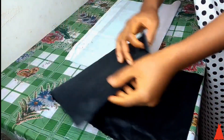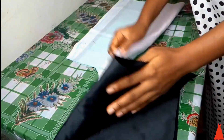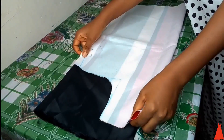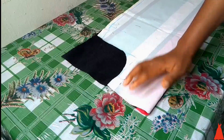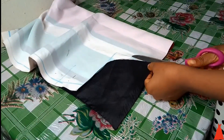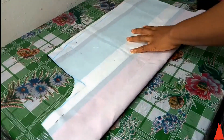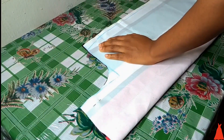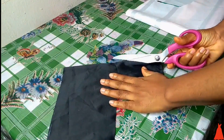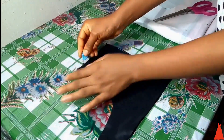To cut the facing for the pocket I folded another black fabric, placed it under the pocket piece to trace out the outline of the pocket, secured with some pins, then cut through. You want to make sure whatever fabric you're using for the facing of the pocket it has to be about three inches downwards, getting around the hip side, because you don't want your pocket hanging. If it's just one inch in length, your pocket is going to hang and puff out.